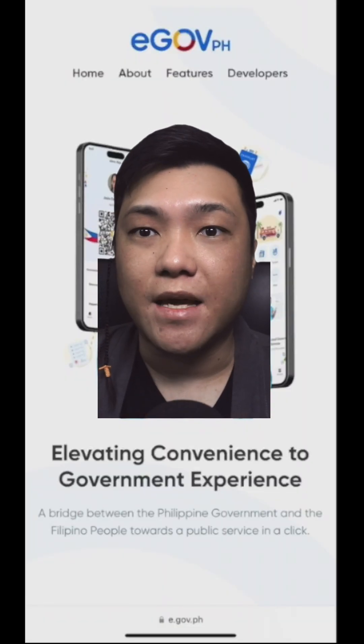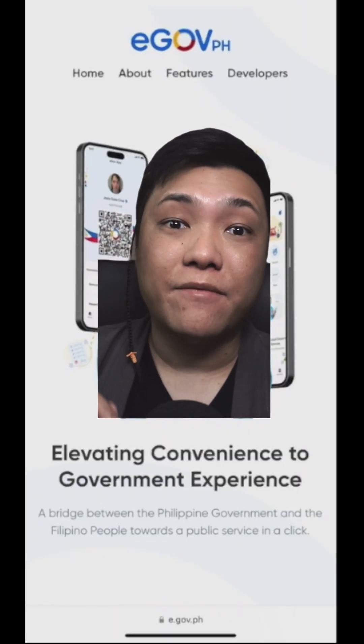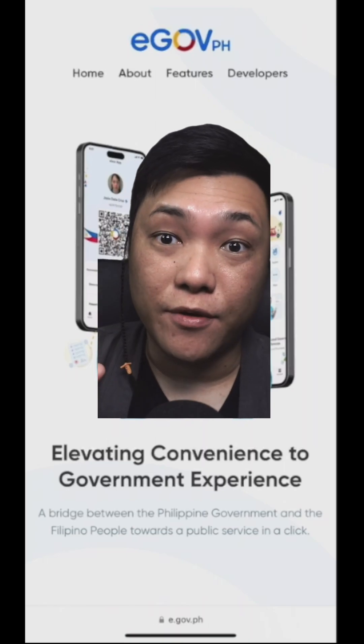If you're Filipino, you have to download this app right now, especially if you're going to travel. The goal of the Ego.ph app is to have essential services right at your smartphone.